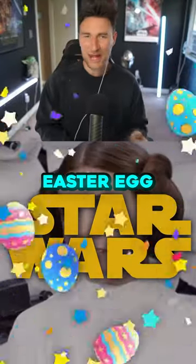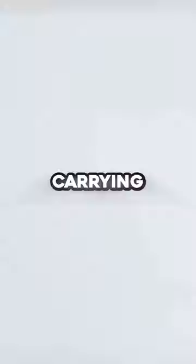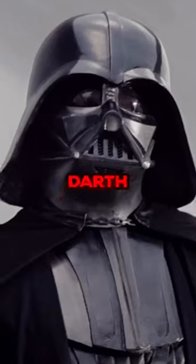This is a hilarious Star Wars Easter egg that you missed. At the very start of A New Hope, we see the Rebel ship carrying Princess Leia be attacked by a Star Destroyer. The Empire boards the ship looking for the missing Death Star plans. Leia quickly hides the plans and shortly after is captured by stormtroopers and brought to Darth Vader.